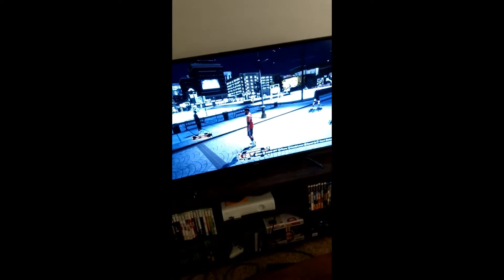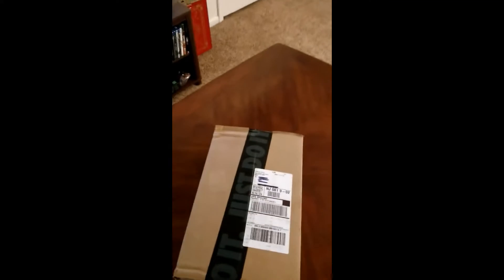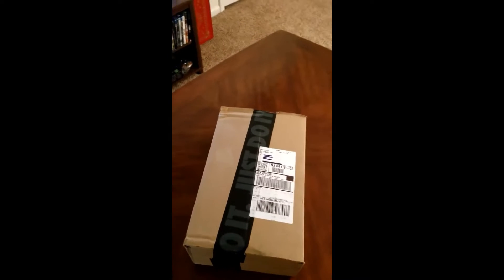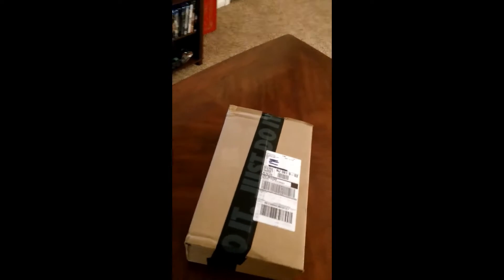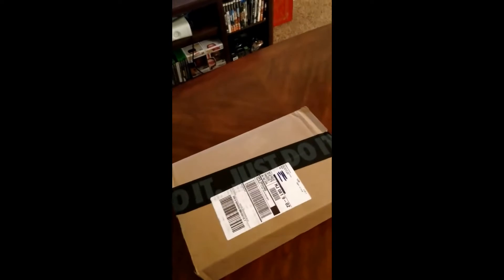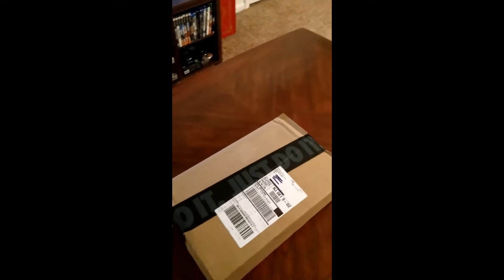Speaking of the game, as you can see right there on the screen — NBA 2K20. I don't want to take too long with this video. So as you can see here, there's the box right here. Honestly, it sounds like it might be more than just shoes in here.